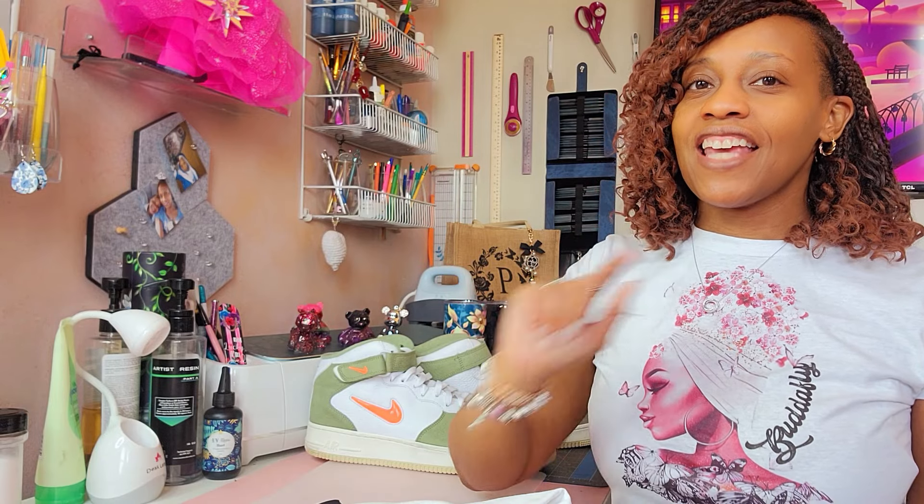Hey guys, Portia here and today I'll be working on one of my favorite types of projects. I'm going to be using the DTF sublimation hack to create a graphic tee that's going to specifically match this pair of gym shoes here. I always like to do this kind of project because sometimes my color matching is off and sometimes it works, so it creates a little bit of mystery. But anyway guys, let's go ahead and jump right in.